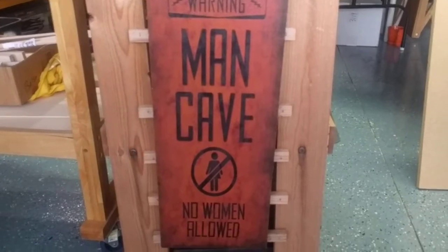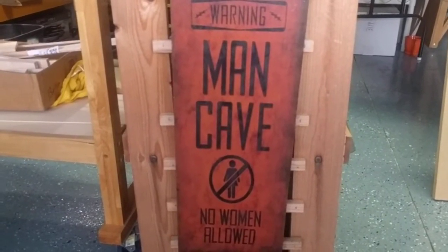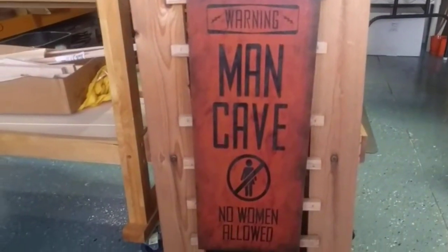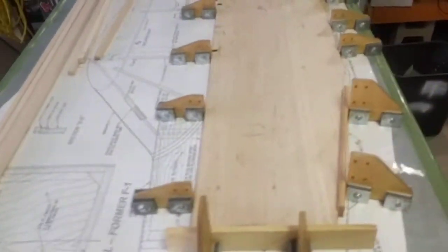Hi guys, this is just a quick video. A lot of you at the club asked me about my magnetic building board. Welcome to my shop — I just want you to see the sign, it is a man cave, no women allowed. Just a joke, ladies!